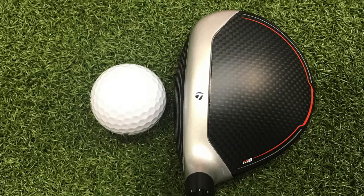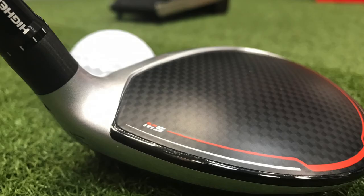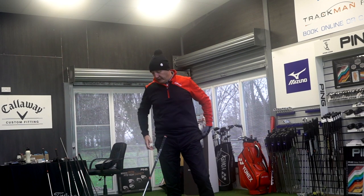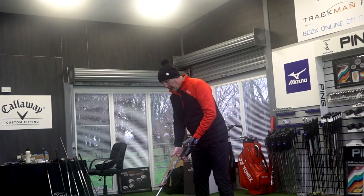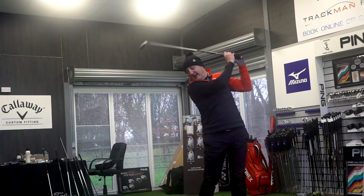Interestingly, if you've watched the driver reviews, the silver band is actually wider on the three wood than it is on the driver — an interesting move. Again, the carbon crown and this muted finish — if you've watched the other videos this will be repetitive — I really like the look of that. That's a personal preference but I love the way this sits behind the ball. It seems to be a very low, sleek profile, perfect in terms of head size for me. I can see a bit of loft on the club face, which is a little bit confidence-inspiring. We're in the 15-degree standard three wood setup, and it sits very nice behind the ball — easy to get to at address.